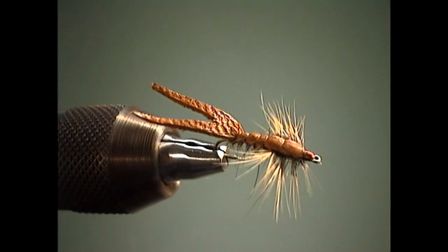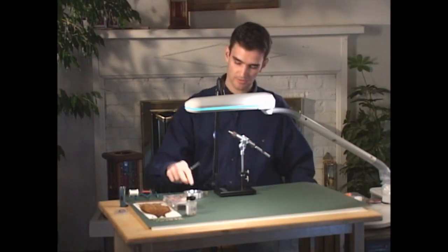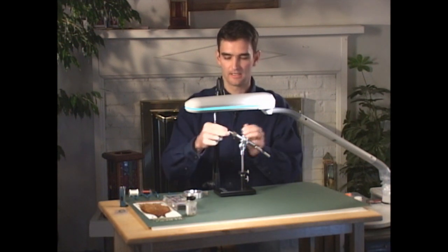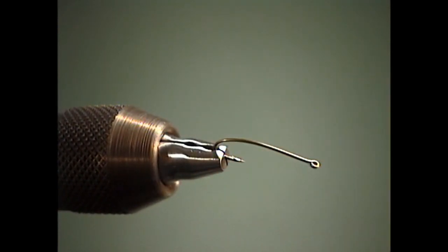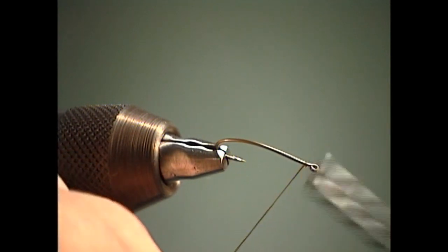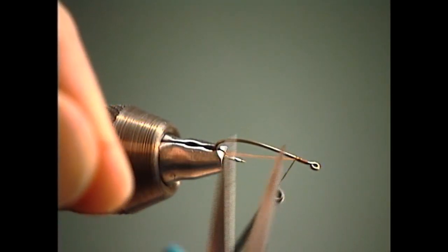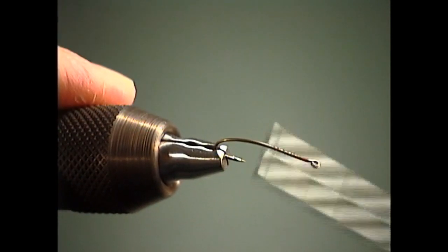The hook that I typically use for this particular pattern is a 3X long nymph hook with a curved shank, in sizes as large as size eights, but down as small as 16s or 18s if you're fishing real skinny water. We'll just match our thread color — I'm working with Ultra Thread in a 70 denier, about a six-aught size thread.